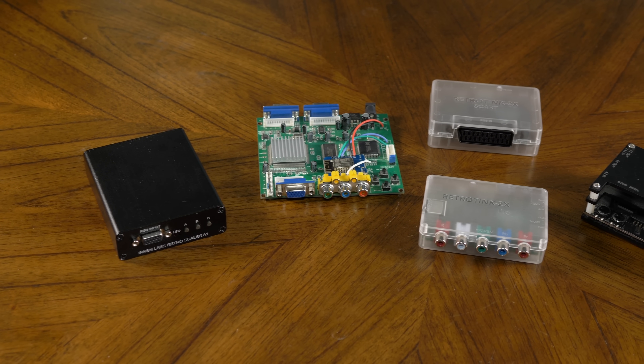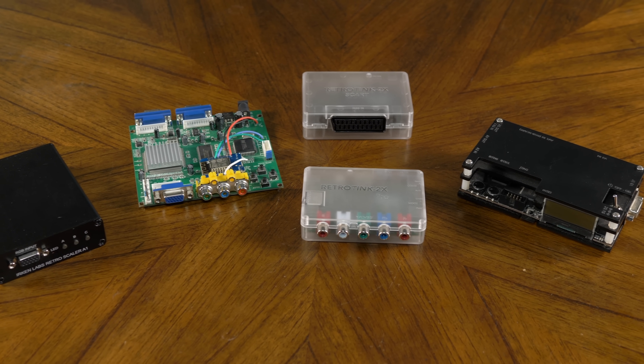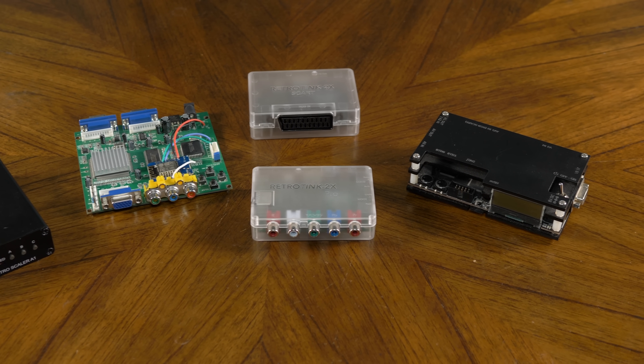Almost all of these devices have multiple uses. While using them through a converter on a VGA monitor is pretty awesome, devices like the RetroTINKs and the OSSC — and even the RAD2X, which could be used the same way I showed here — are all great experiences on flat panel screens as well. The RetroScaler A1 is good for both VGA monitors and 31kHz arcade monitors, and the GBS Control could be used with pretty much everything, though you might need more converters such as a VGA to HDMI converter to use it on a flat panel.